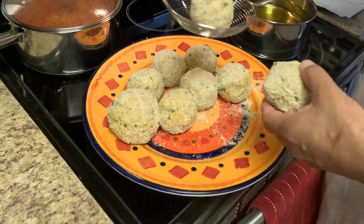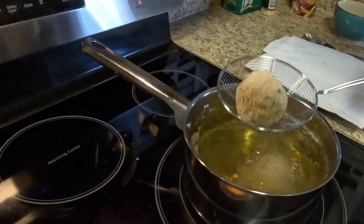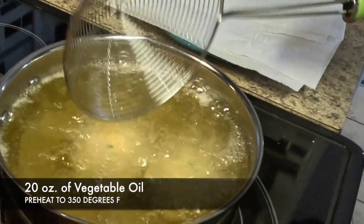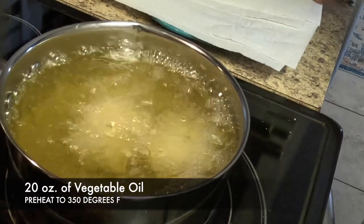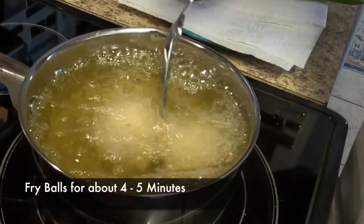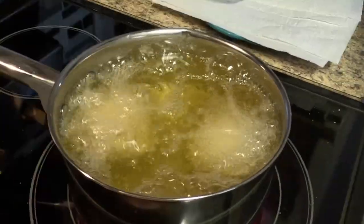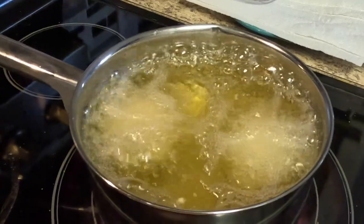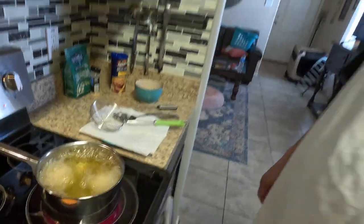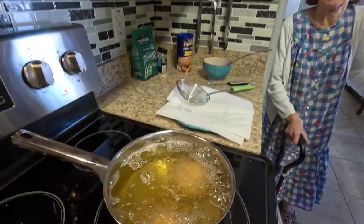Alright, we're putting our rice balls in the oil now — just two first to see. We got the oil to about 340 to 350 degrees. You don't want to get the oil too hot or it'll cook the outside so fast the middle will be cold.